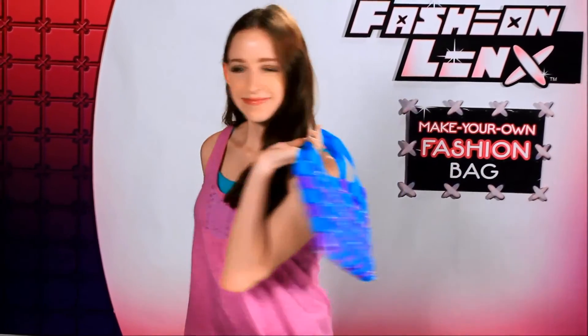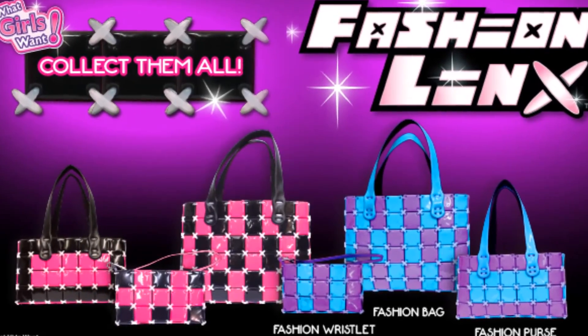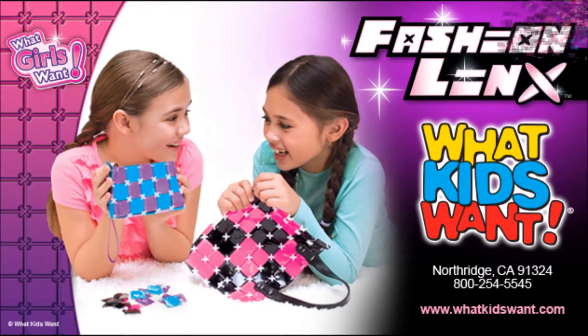Congratulations, you have just made your own fashion bag. Collect them all — colors and styles may vary. Fashion Links is a product of What Kids Want. Visit our website at whatkidswant.com.